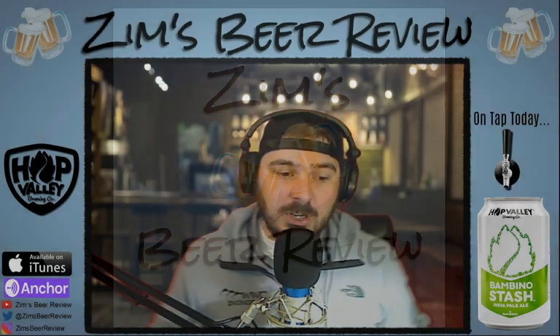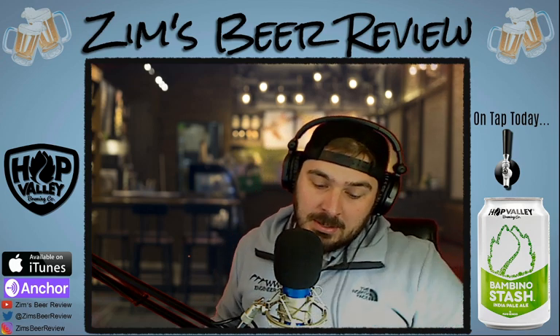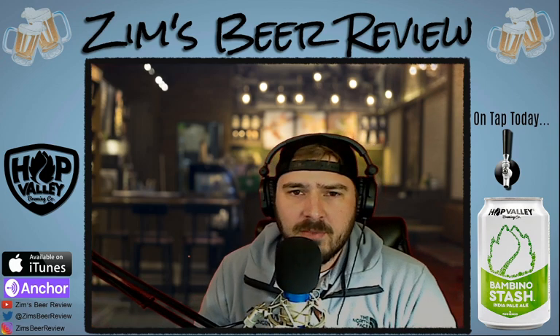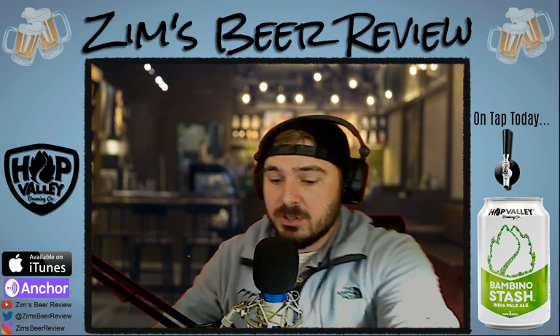What's up everybody? Thanks for tuning in. Episode 48, we have episode number 2 in the Hop Valley Brewing Series that we're going to be doing over the next few weeks. If you checked out the video title, podcast title, or just looking at the video on screen, we are doing Bambino Stash today. Bambino Stash is, I guess you could call it like the little brother to Bubble Stash, which we reviewed last week. We kind of went in a little bit in depth on Hop Valley last week and we'll do a little bit extra today as well.